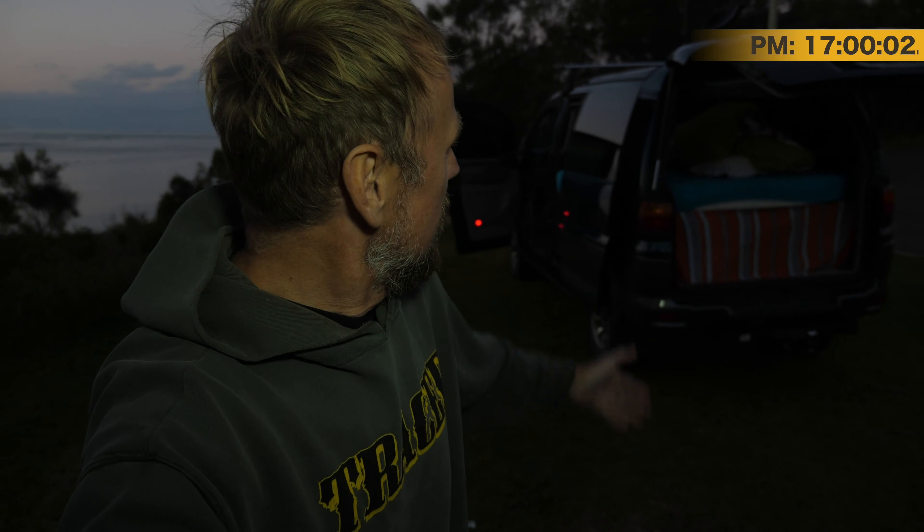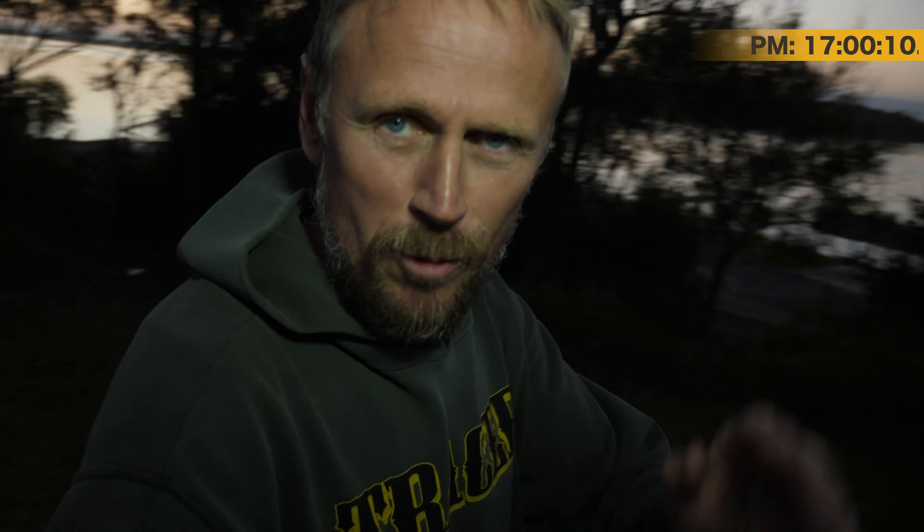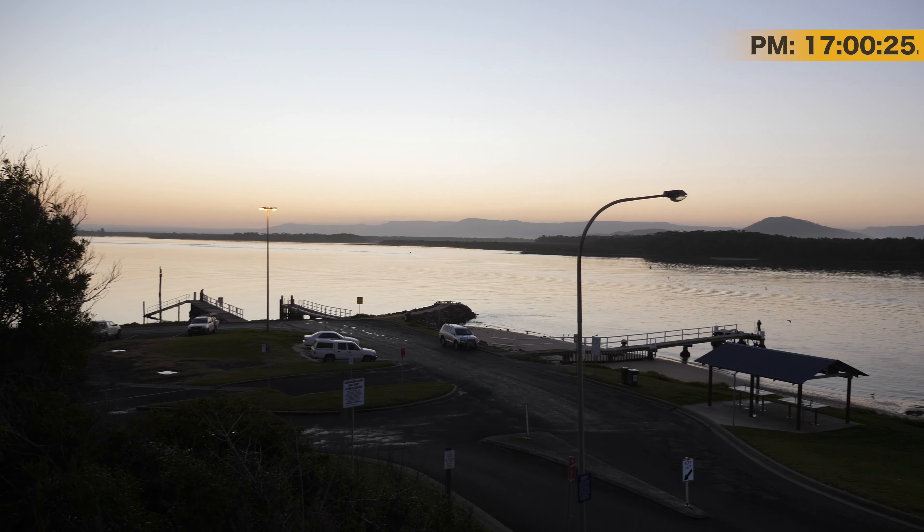It's 5 p.m. I'm down here at Crookhaven Heads with Steve-Anne. Sunset — we've kind of missed it I guess, but you'll still see a little bit of the view. I went and got my wheel alignment done and I'll show you that in a second, but first have a look at this view here. Crookhaven Heads. Sunset style happening.